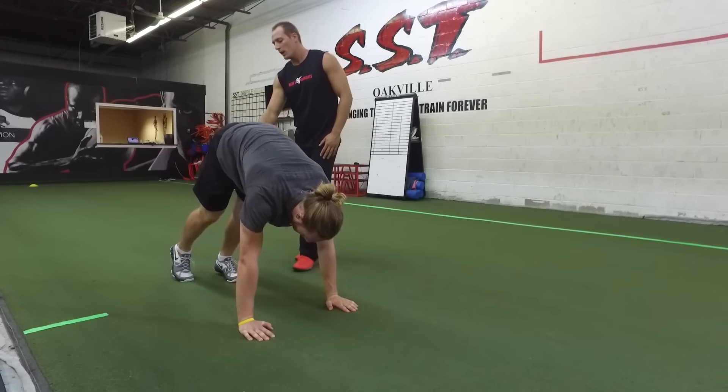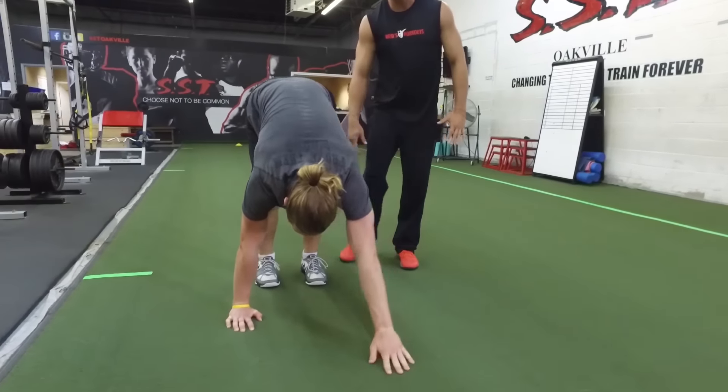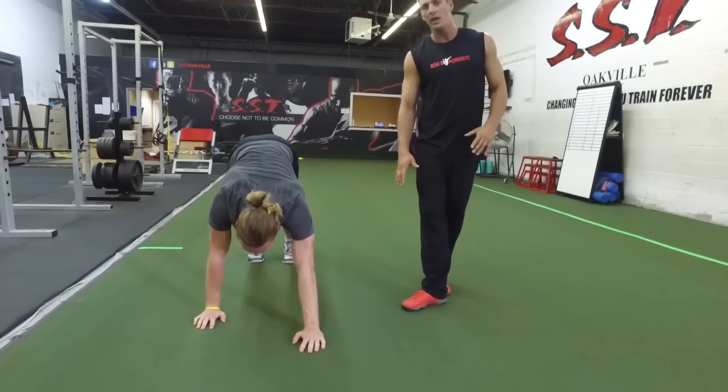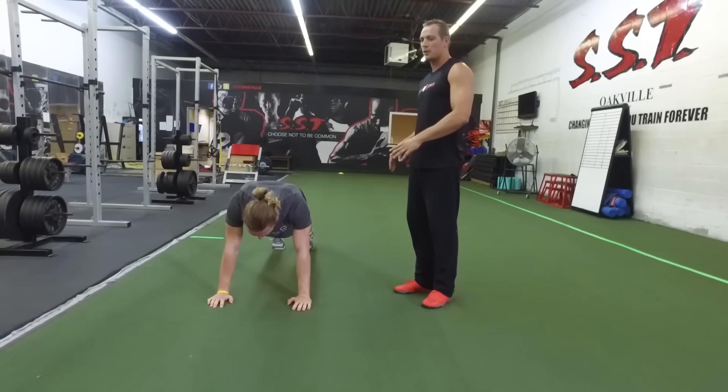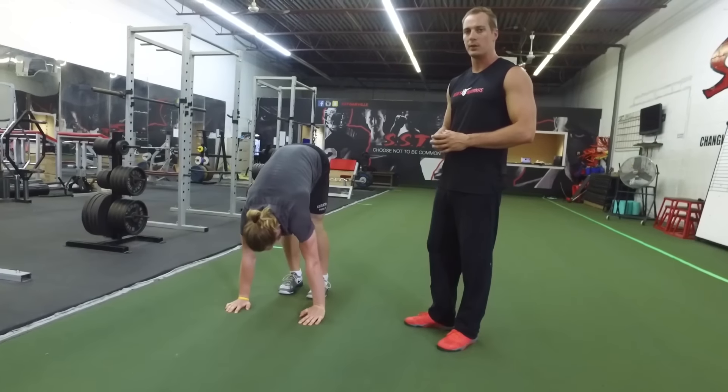Something to focus on: as Sean walks his feet forward, he's also pushing his heels towards the ground to get a nice stretch through his calves. In total, you should be doing your Inchworms between 10 to 15 yards, which will take about 30 to 40 seconds to complete.